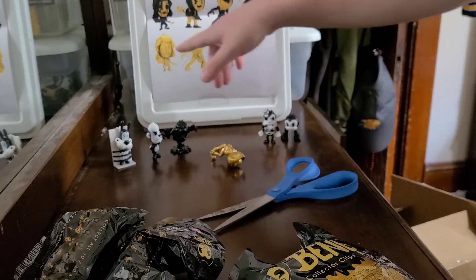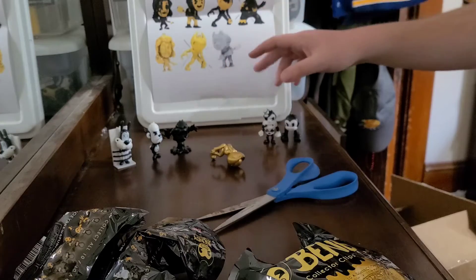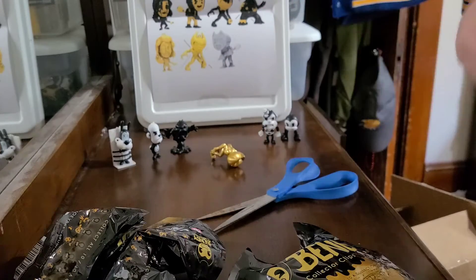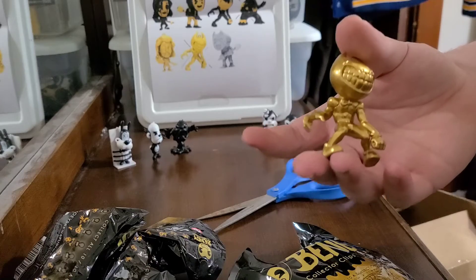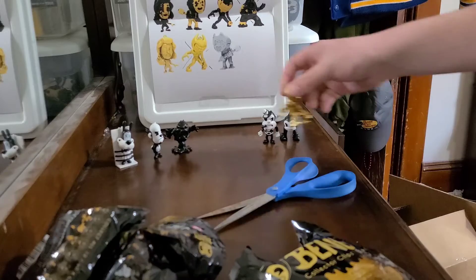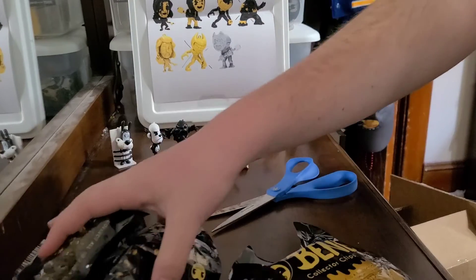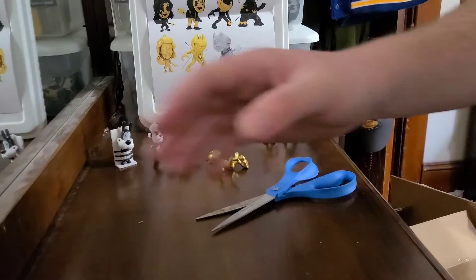We have three versions: Golden Ink Bendy, Golden Audrey, and Sammy Lawrence. This guy's actually crossed out because he's not part of the 10 — they went through an updated version of him. One of the figures that I got was the Golden Egg Bendy. It was actually my first ever collector clip of Series 3, so we're going to add those on. We're going to go over all five of them, so let's start.